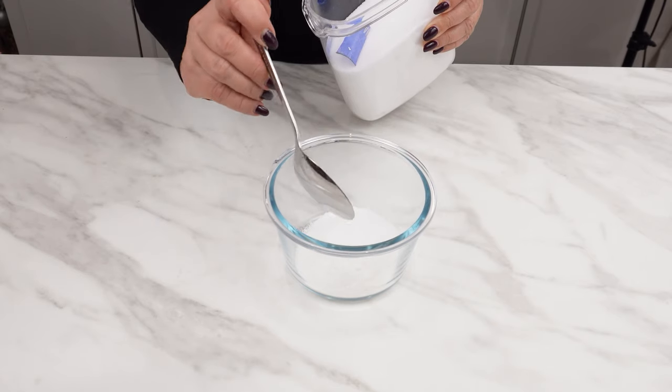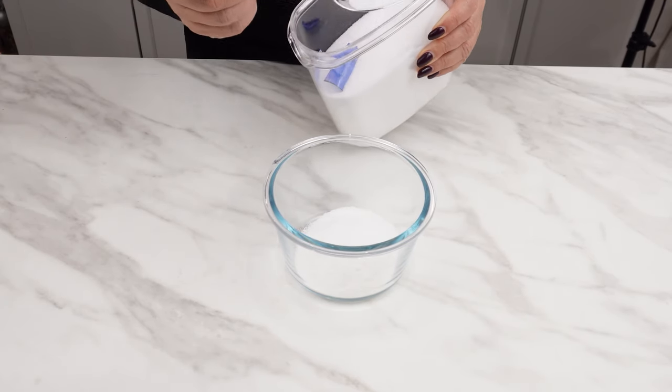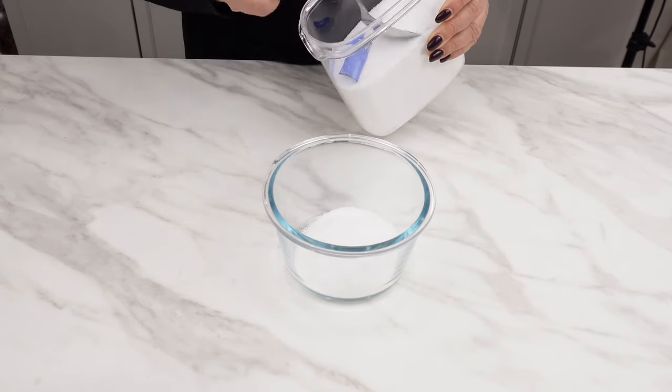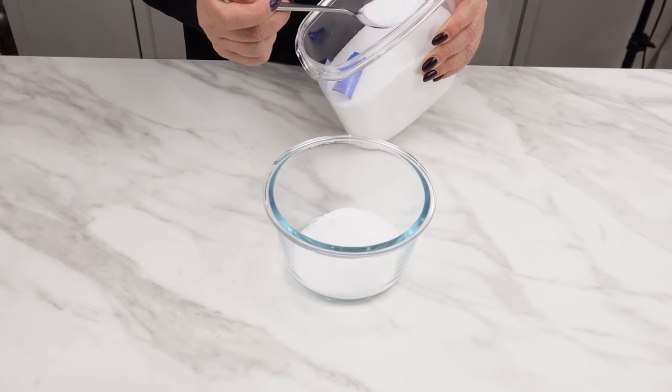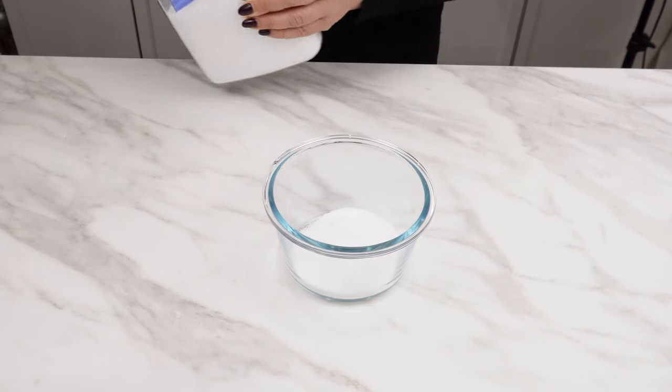Then add five tablespoons of salt. It has disinfectant and strong cleaning properties. Due to its properties, salt can successfully replace harmful chemicals in many situations.